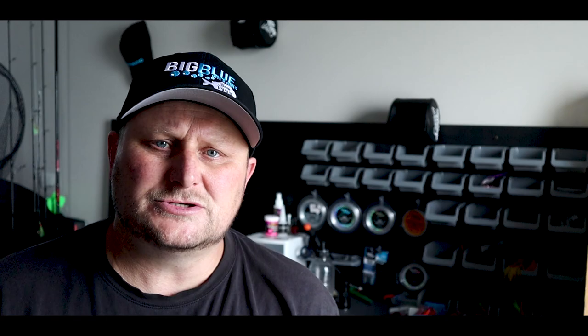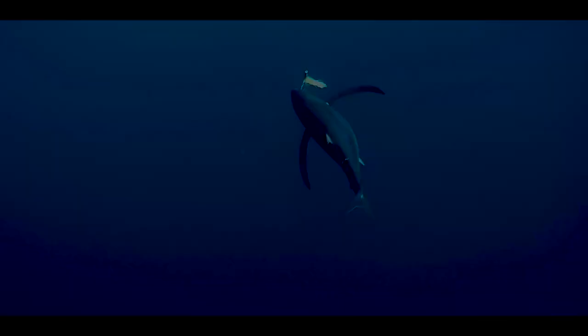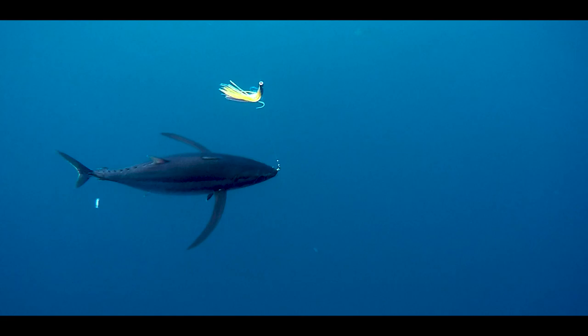Lures: last year when we first started trolling we were using a Black Magic Jetset — that was one of the lures — and a couple of other feather lures. It didn't matter where we put that Jetset, the pilchard-colored one; it got hit every time. After that we added more pilchard Jetsets and upped the lures from three to seven, running three Jetsets. They got hammered. We also ran feather lures and lumo Jetsets, getting a few on those, but the bulk of tuna were caught on the Black Magic pilchard Jetset.